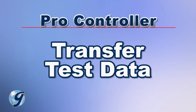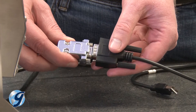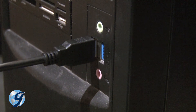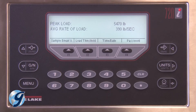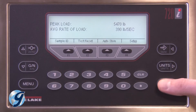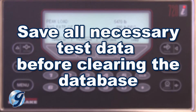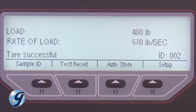Next, we're going to demonstrate how to transfer the data to a PC using the ABLE cable. Connect the serial connector to the serial cable on the Pro Controller and the USB connector to the computer. Open an Excel document and select the first cell where you would like to write the data. On the Pro Controller, simply press the Print key and all tests within the Pro Controller will automatically write to the Excel spreadsheet. After writing to the spreadsheet, the Pro Controller will ask if you want to save or clear the test data. Make sure all necessary tests are saved before clearing the database. The Pro Controller can store test data from up to 600 tests.